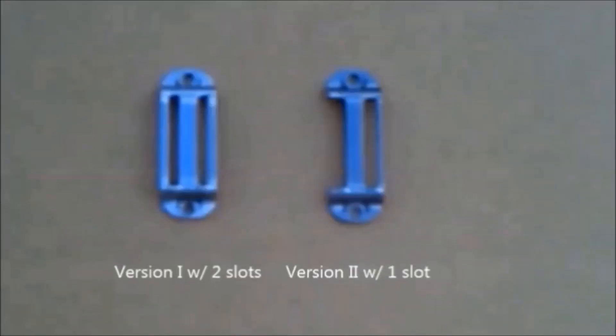Version 2 features a single slot, seen here compared to version 1 with a pair of webbing slots.